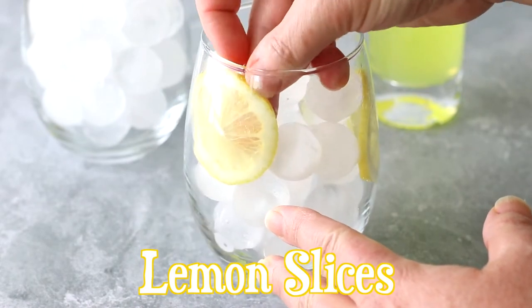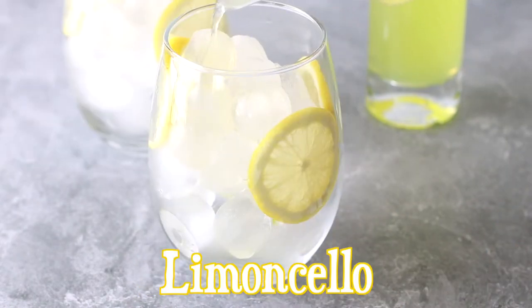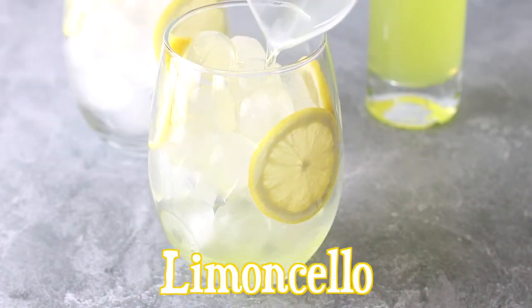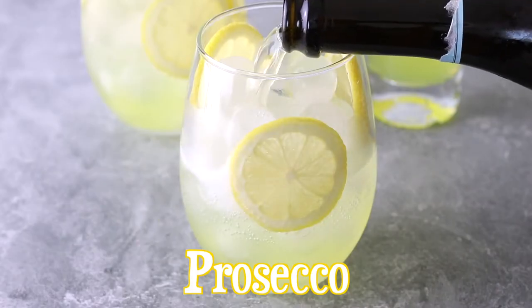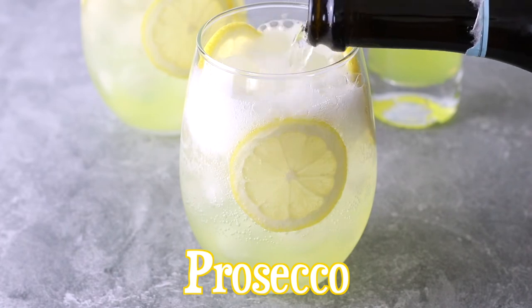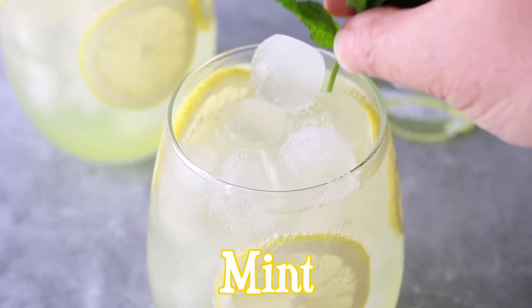To make this incredibly simple drink, add ice to a wine glass and slide in a few lemon slices. Pour over the ice 2 ounces of chilled Limoncello, 1 ounce sparkling water, and 3 ounces Prosecco. Garnish with a mint sprig and enjoy!